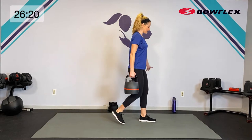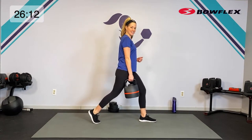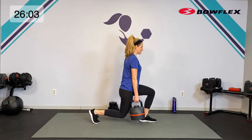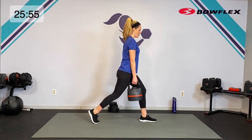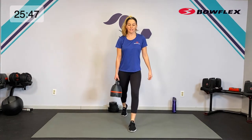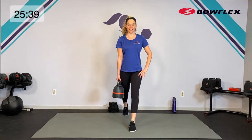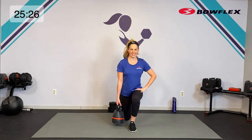Shake it out — let's do the same thing on the other side. Zip up in the core, nice and wide with that stance, opposite hand. Getting down and up — having the kettlebell on one side is going to pull you just a bit, and that balance will make your core work even harder. Pay attention to posture, drop it low, press it up, weight in that front heel. Breathe — five, four, three, two — shake it out.